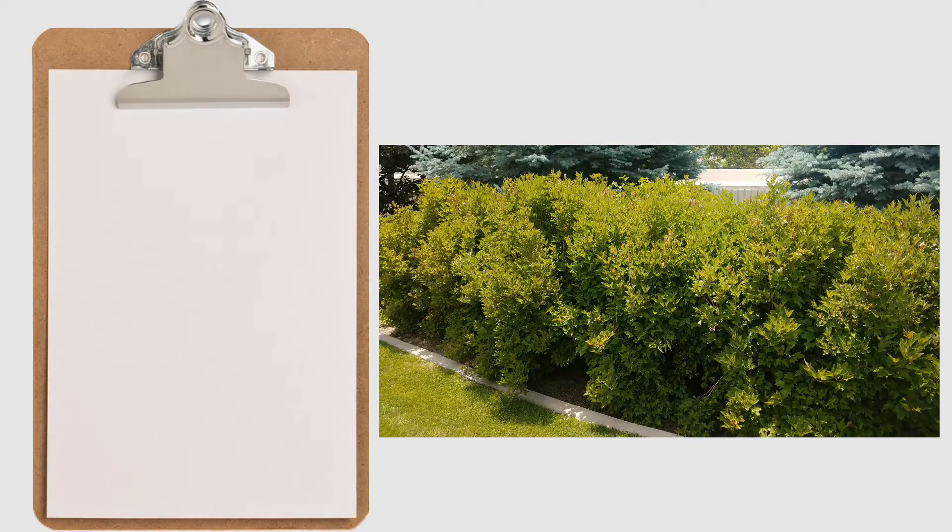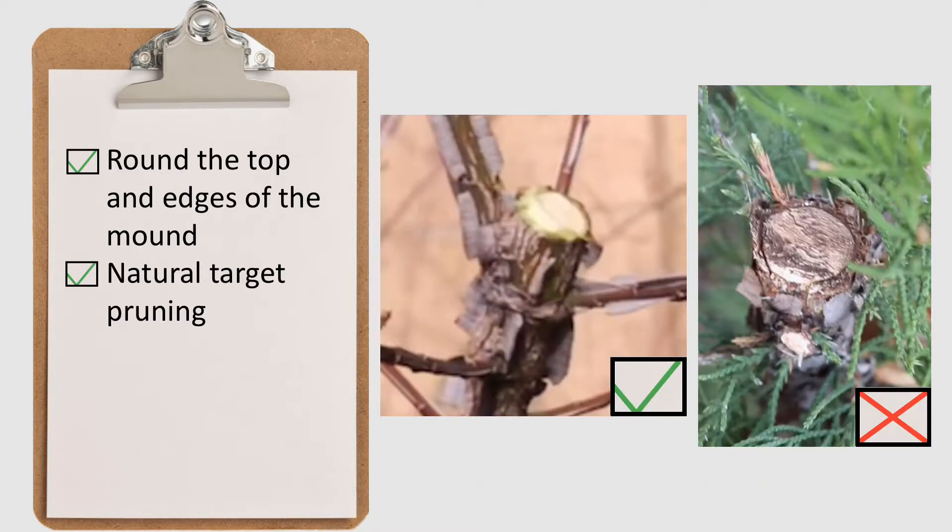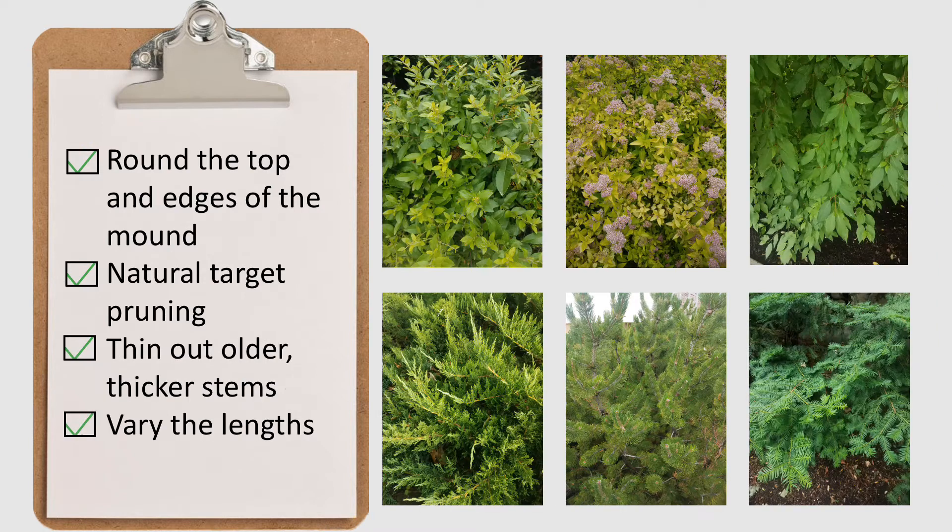We've been given the following guidelines for mounding formations. We round the top and edges of the mound. We use natural target pruning to help maintain a more healthy natural appearance and to help slow down the growth rate of the plant. And like we talked about in the general pruning segment of our training, when plants need to be reduced, we thin out the older, thicker stems and vary the lengths of the stems that form the outer edge of the canopy.